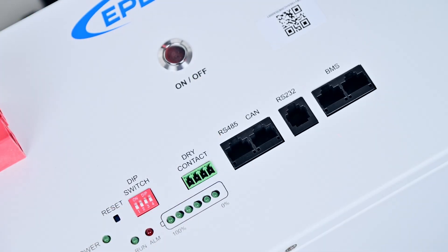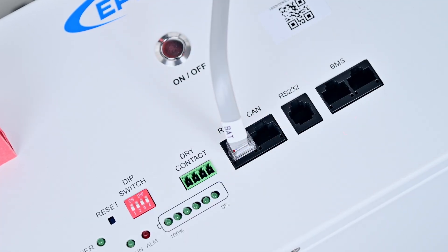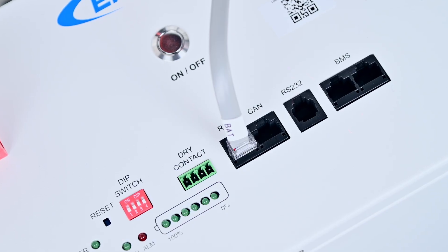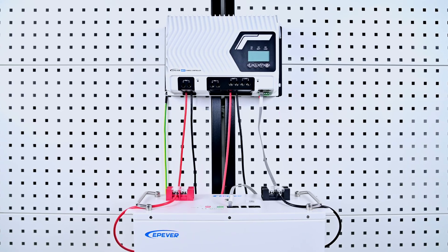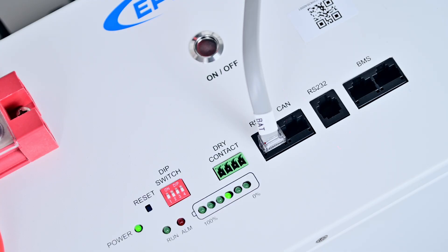Let's get started. First, connect the end labeled BAT to the RS485 communication port of the lithium battery, and then plug the other end into the BMS port of the controller. After confirming all connections, turn on the battery switch and set DIP switch 1 to the ON position to activate the required function.